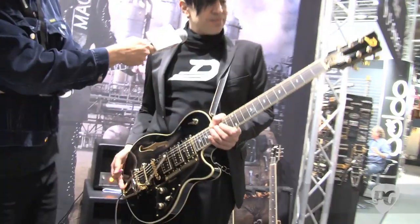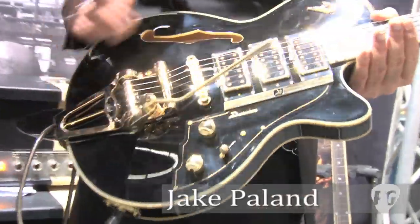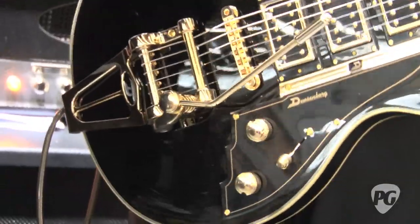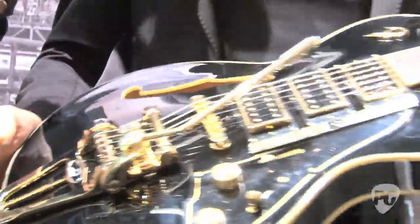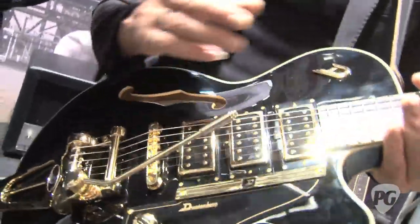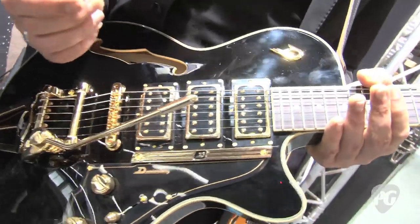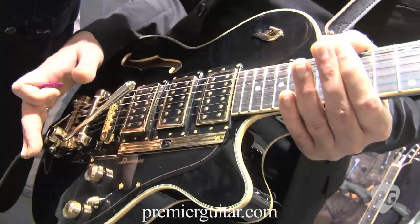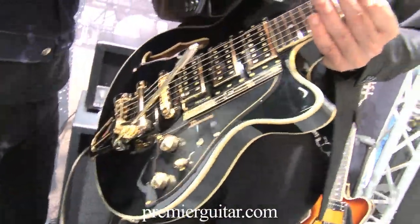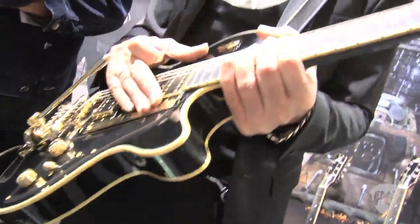What is that, Jake? That's the new TV Custom. Probably our most popular model is the Starplayer TV, and it was also actually one of our very first models. So we gave it the custom spin, so to speak. Three pickups, and it's using our brand new D-Tron pickups. All gold hardware, which is the only Duesenberg that actually features all gold hardware. It's built the same way like the TV models, with a flame maple back and a spruce top.